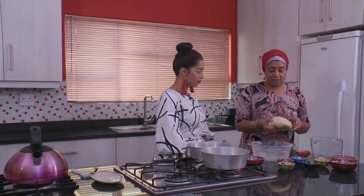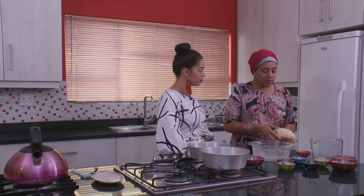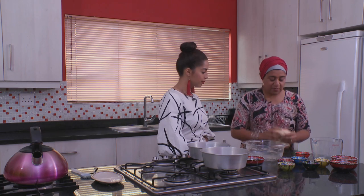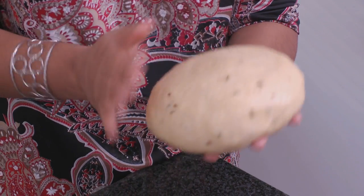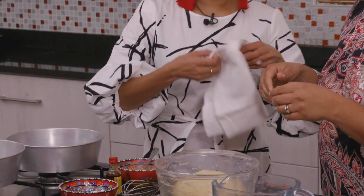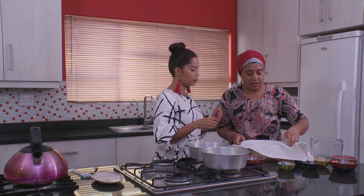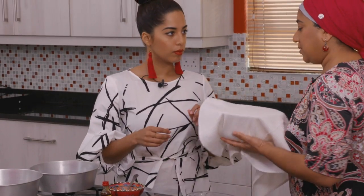The dough is just about ready now to rest for a while. So what we'll do is we'll just add a little bit of oil to our bowl and just pat some of that oil over your dough and pop your dough in there. And how long do you leave it to proof for? It needs to proof for about an hour.